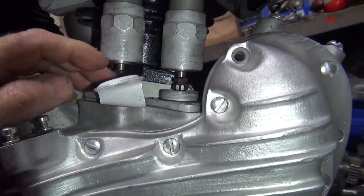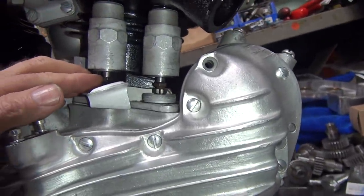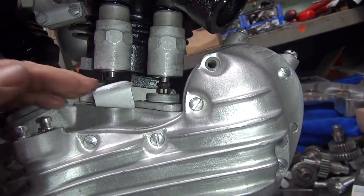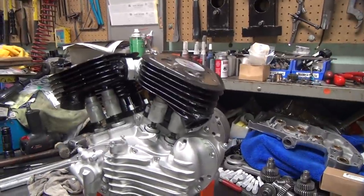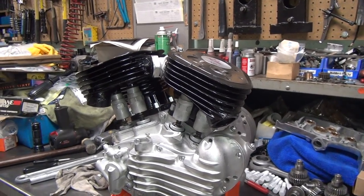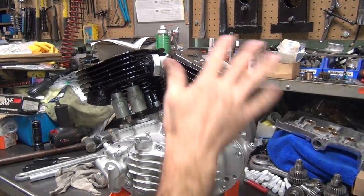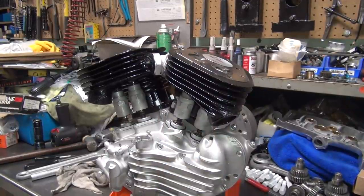Adjust them however you want. On a street bike motor that's brand new, I'll go 6 by 8 — six on the intake, eight on the exhaust. That way we've got enough clearance to start running a few times and then come back and adjust it. You can run as much as 7 by 9 if you want — it's just a matter of how far you want to go. This will change when you put the motor mounts on, so this is kind of just an initial go at it.